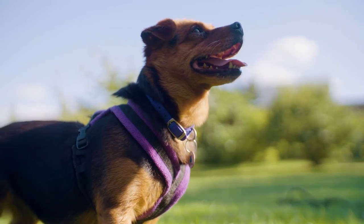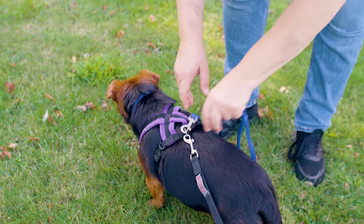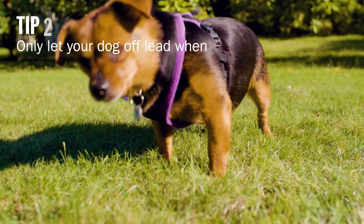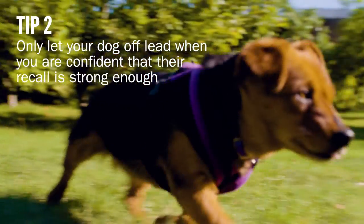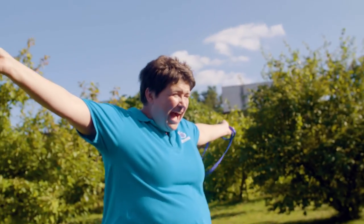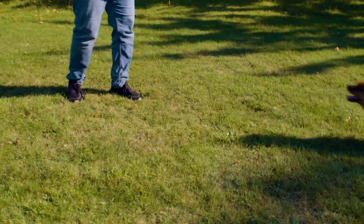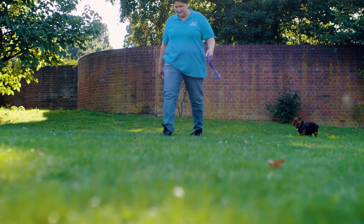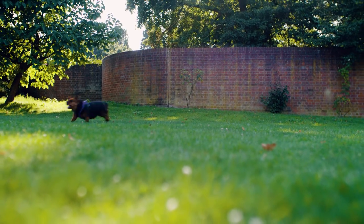When they come back to you, reward them and sometimes clip the lead back on for a few seconds. It's important to practise this throughout the walk and not only at the end when it's time to go. Once your dog is reliably coming back to you even when there are distractions, you can then consider removing the long line. Always practise your recall and reward your dog for coming back to you. Those are our tips on how to teach your dog a reliable recall. If you'd like to learn more about how to teach your dog the Battersea way, visit our website and follow our channels.